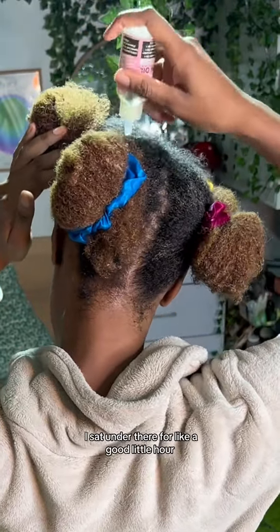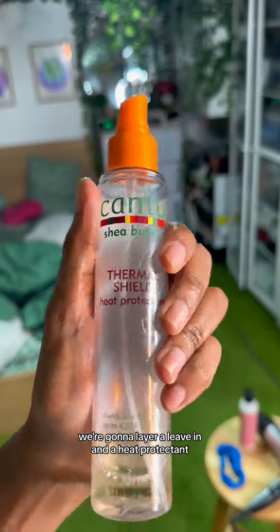So I sat under there for a good hour, rinsed it out, and now we're going to move on to blow drying. We're going to layer a leave-in and a heat protectant.